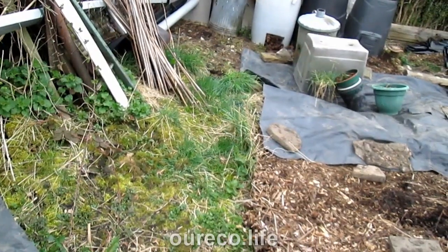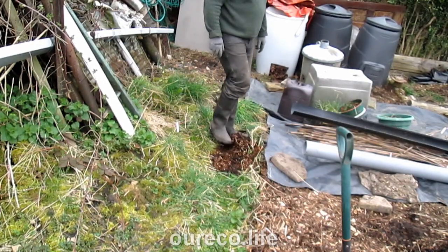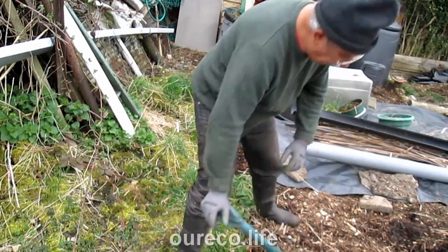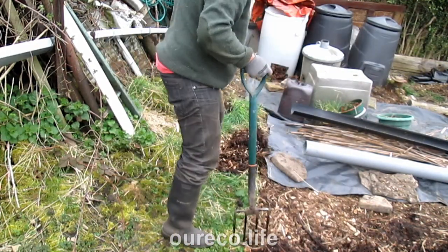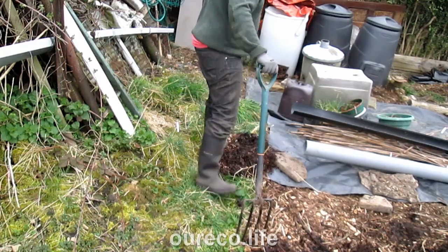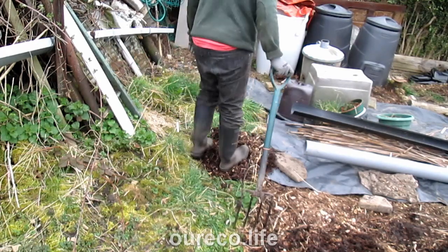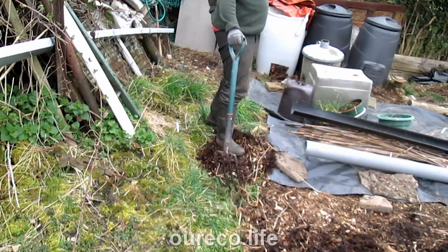I've just got to clear a few bits and pieces off that corner. There's still a bit of stone here, still a bit of the stone edging buried in there, so I'm just going to put a little bit of wood chips on top of it, around it. That cut through the plastic. Right, that'll do — everything else should be all right.